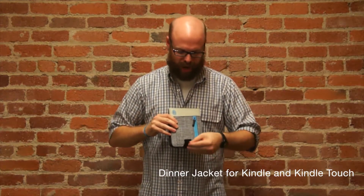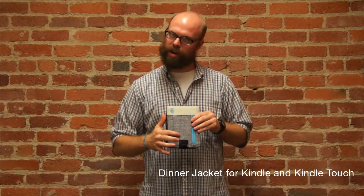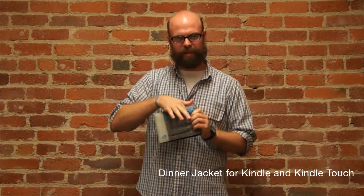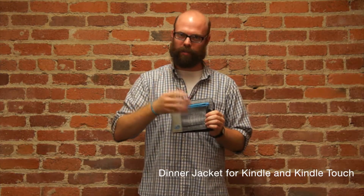On the outside you have a very, very durable fabric and a little pocket on the front that can hold a bus pass, earbuds, or a miniature golf pencil.